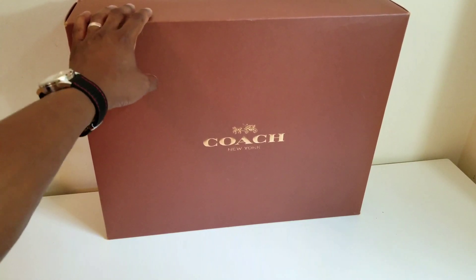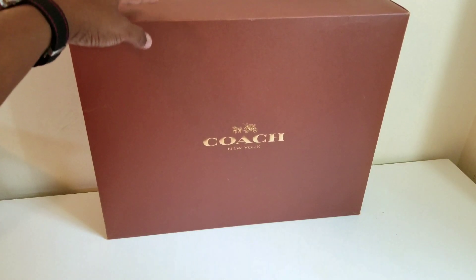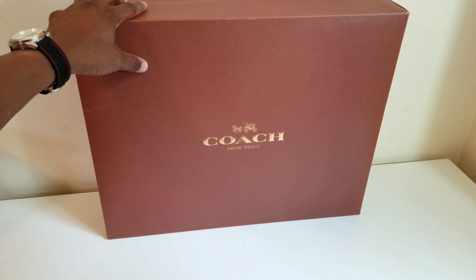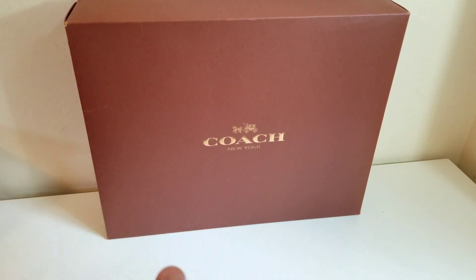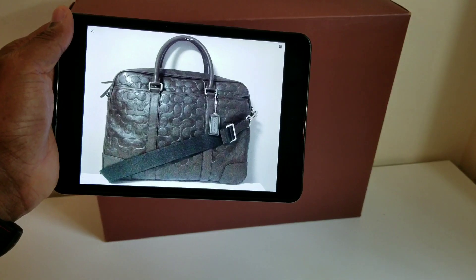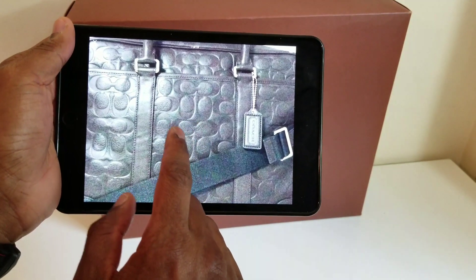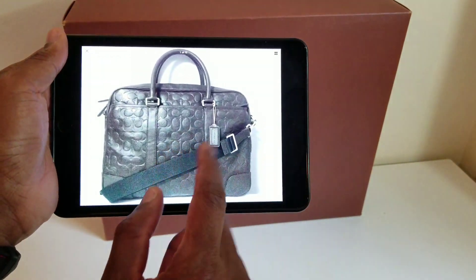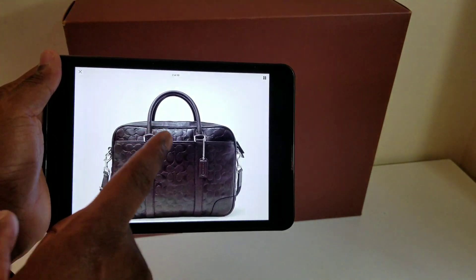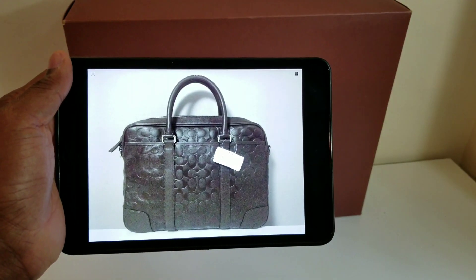When this came online I saw it really cheap and I wanted it. I first saw this bag in 2015 and it sold out right away — it's one of those limited edition things Coach did, a legacy bag, a signature legacy of the Bleaker. This is a rare signature legacy Bleaker. The newer ones look different with the cloth strap, and the signature embossed logo is slightly different than what I'm about to show you.